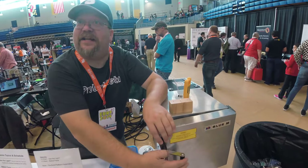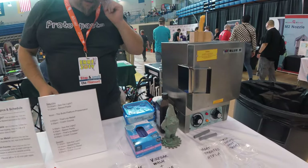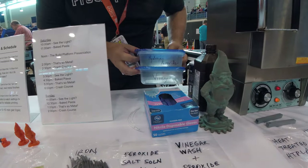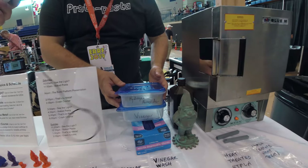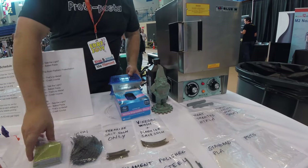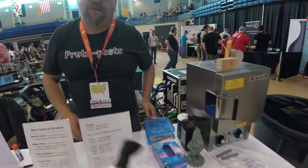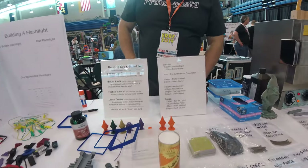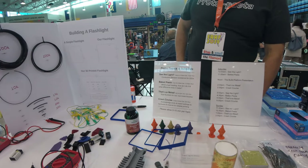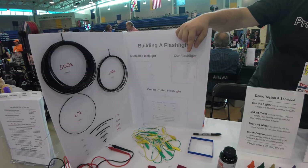Nothing fancy there. We have vinegar and hydrogen peroxide with salt for the rusting process, and then sanding papers for the actual polishing. You can also use compound if you want, but generally we just use the papers.